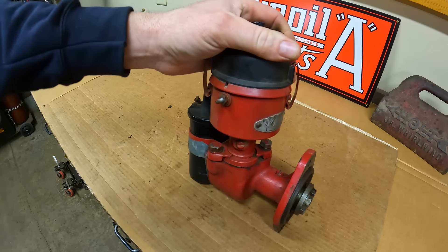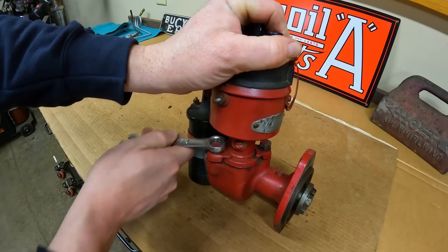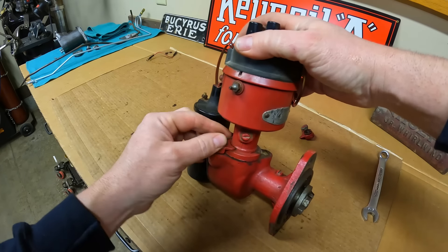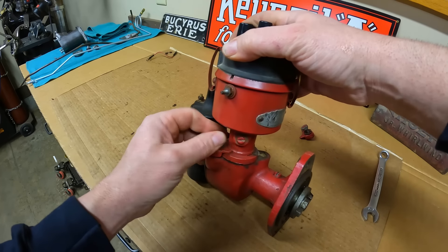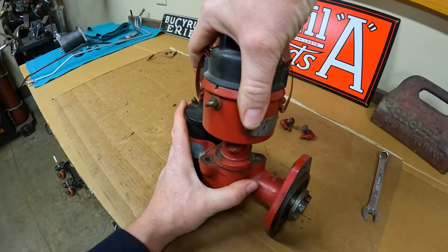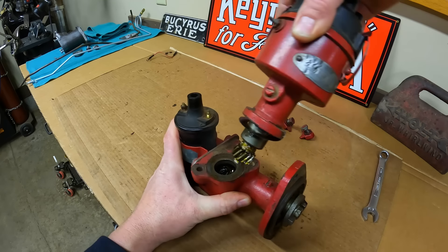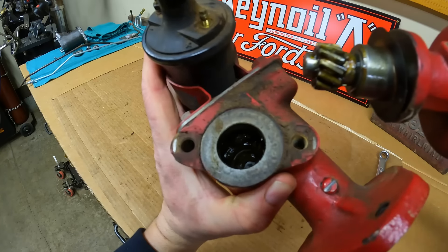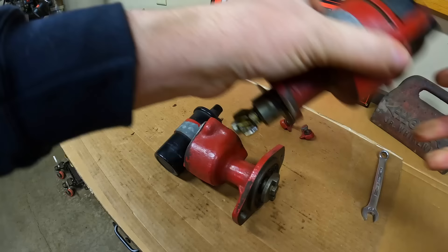Loosening the distributor clamp bolts now - one and two. And the distributor will pull straight out now. There we go. Looks good. Lots of good grease in there yet - should be. I packed it pretty full the last time.